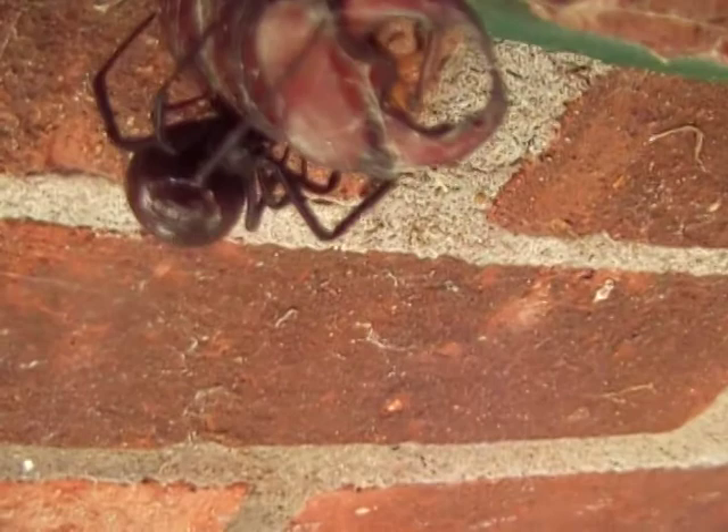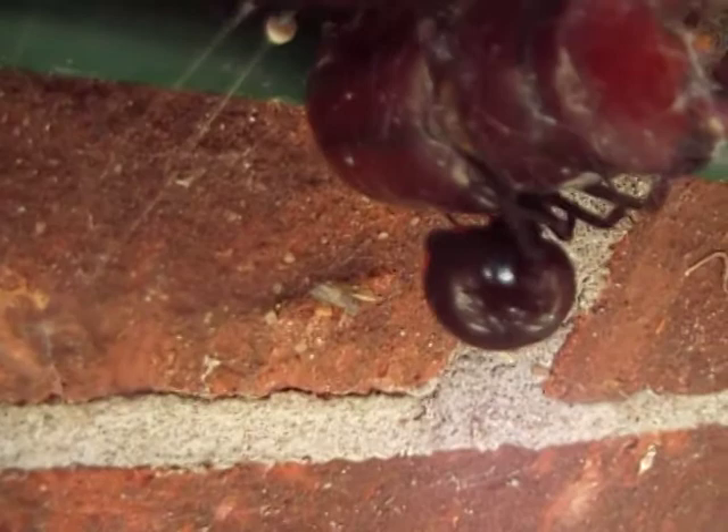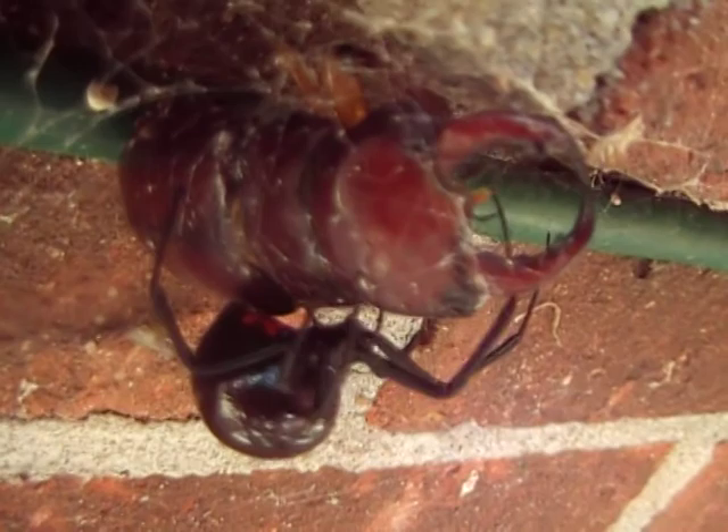Did you see any of the red? Tim, be careful, you're really close. I'm not. Where are my hands? Look down there. Can you turn the light on it?